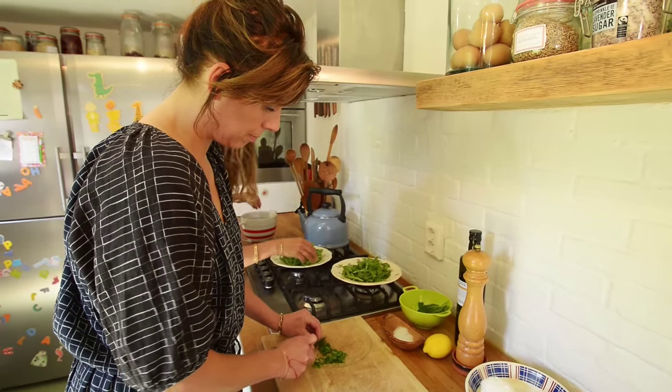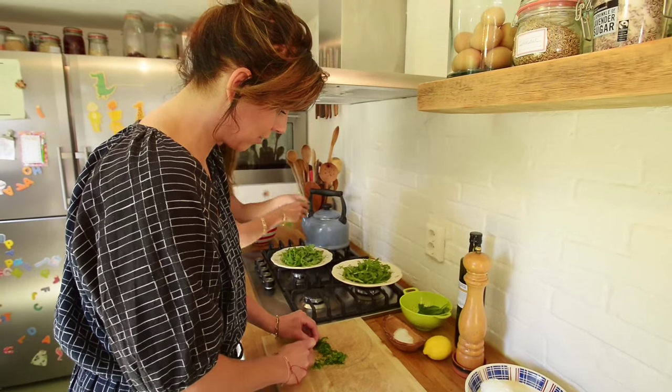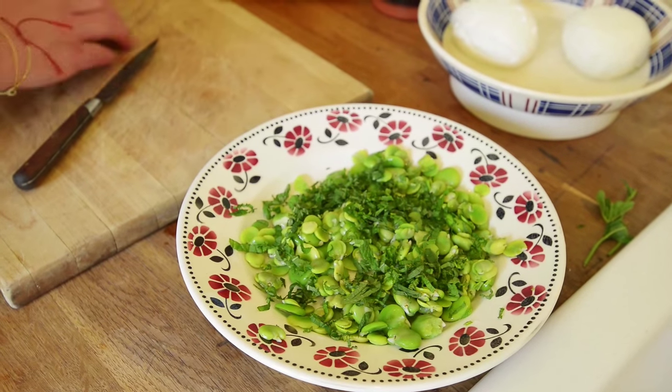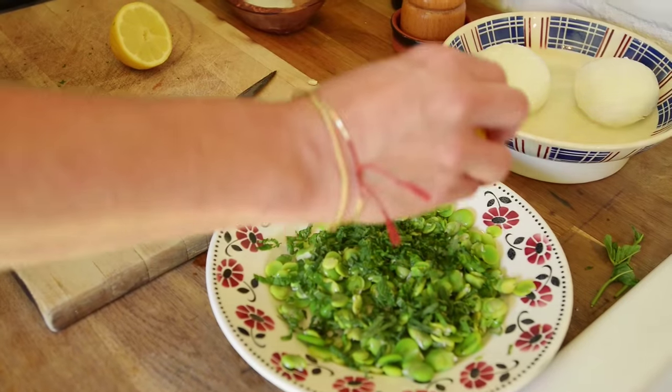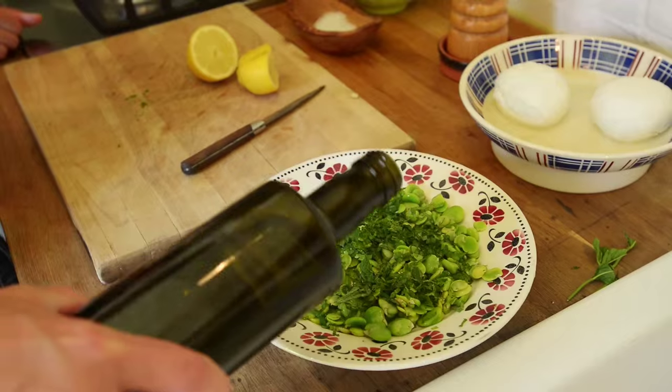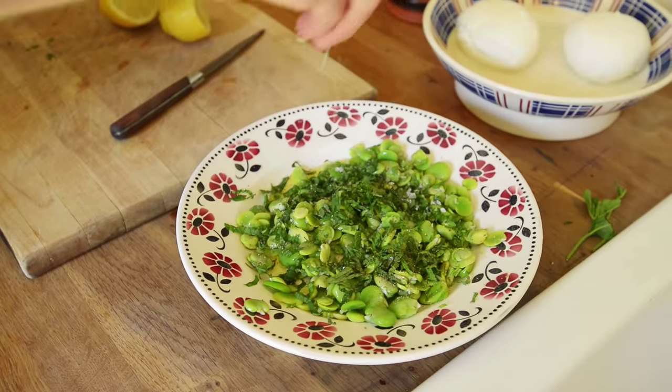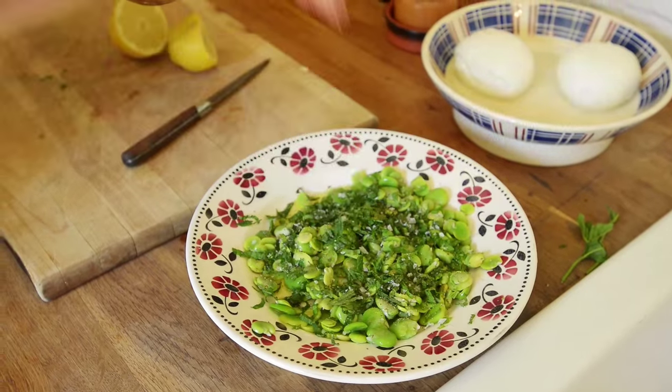The mint really smells delicious. I'm just going to put the mint over the broad beans. Half a lemon. Nice olive oil. Salt and pepper. And mix it up.